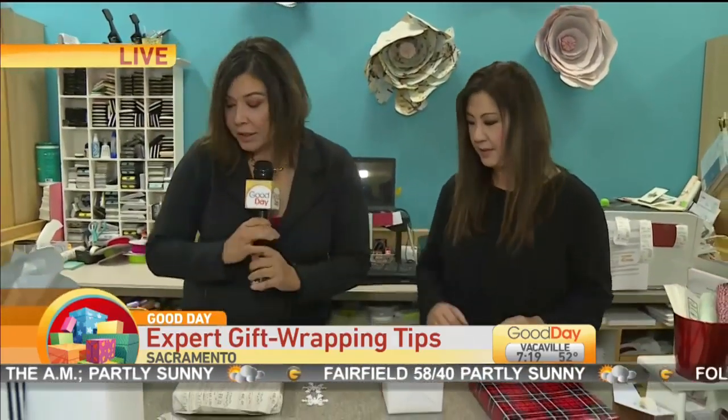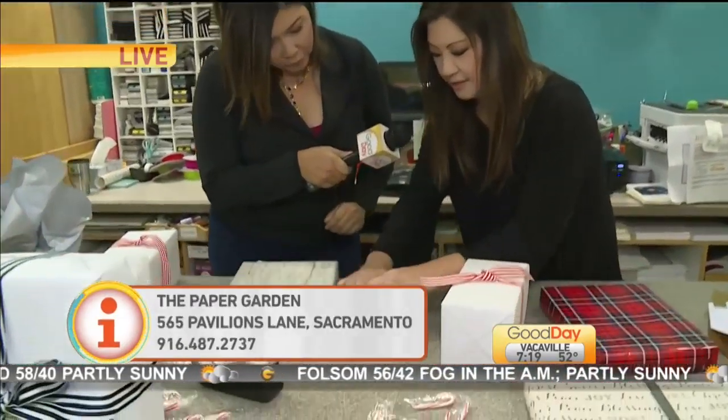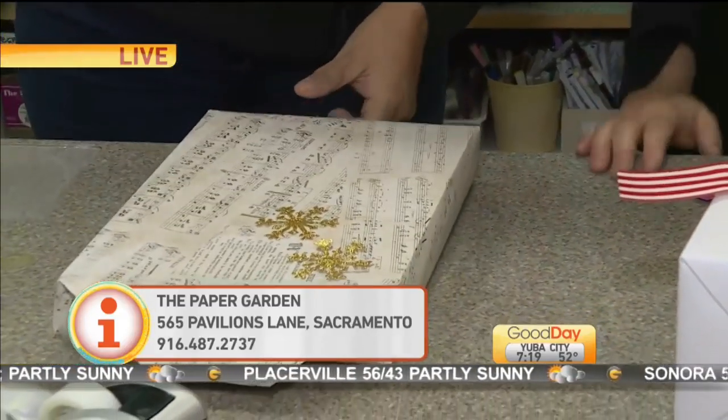She showed me this neat little tool — this tape thing — and you just roll it across. You can decorate your boxes by just adding a little bit of a nice blingy touch. You don't need any ribbon with this.